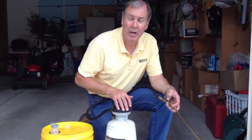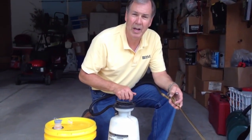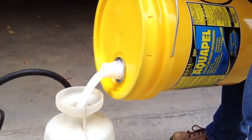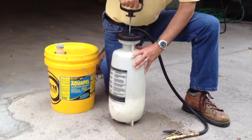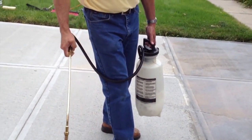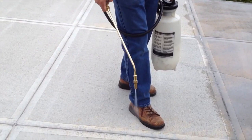I've got the Aquapel. You can use almost any kind of sprayer. We just want to make sure that we saturate the concrete and get the Aquapel into the concrete. We're putting it down at about 150 square feet per gallon.